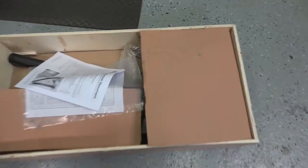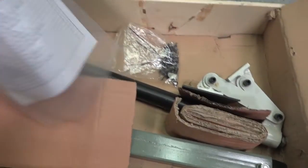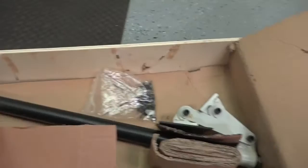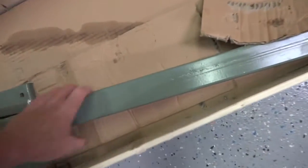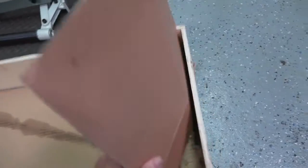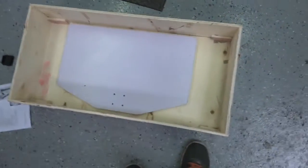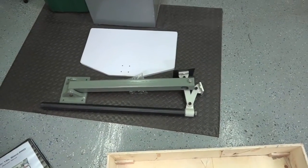Let's get started and get this opened. There's the manual, check sheet — it's very simple. All the screws, and I think that's it. There's the top. All right, let's get this installed.